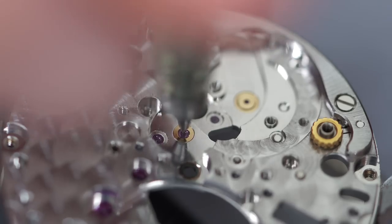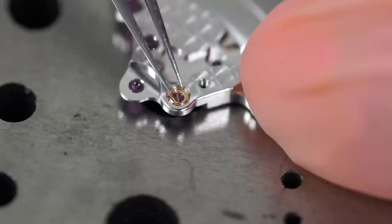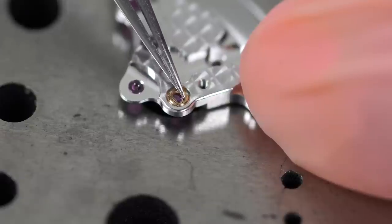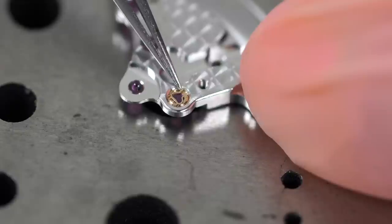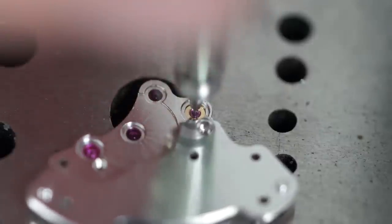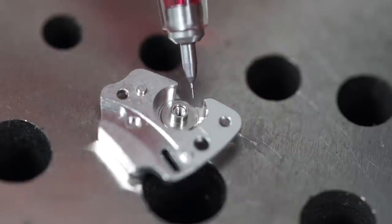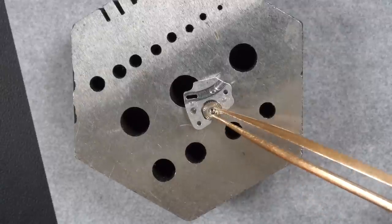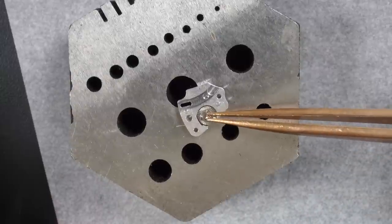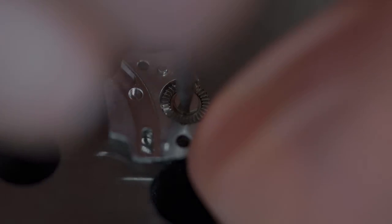Lubricating the cap jewel for the escape wheel — very tiny and tricky to put in place, but there we go, now it's in position. Closing the spring — also very tricky under the camera. Using the automatic oiler again to oil the jewels. All the bridge parts are done — putting the crown wheel in and some 9104 oil with the automatic oiler. Putting the screw in — everything is assembled.